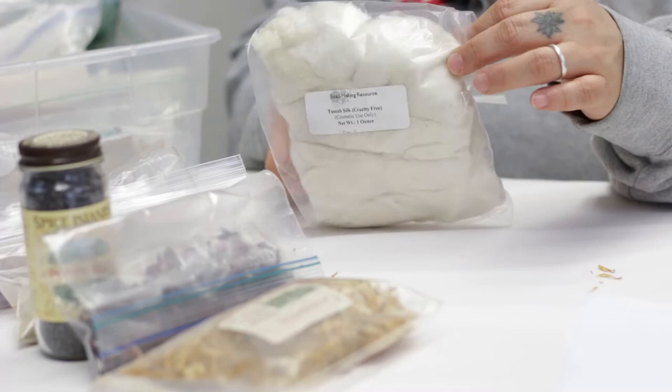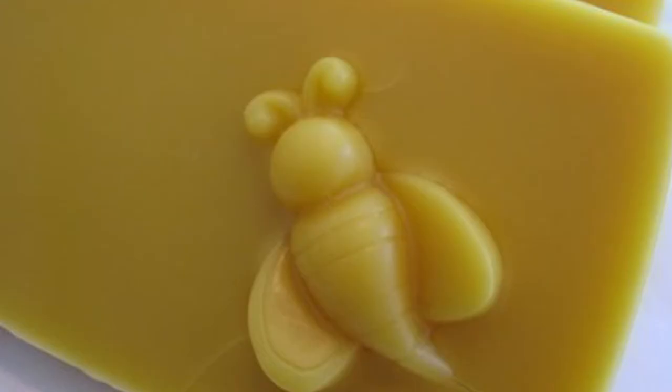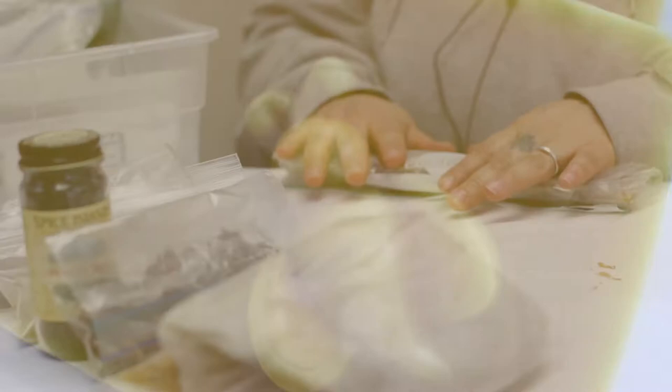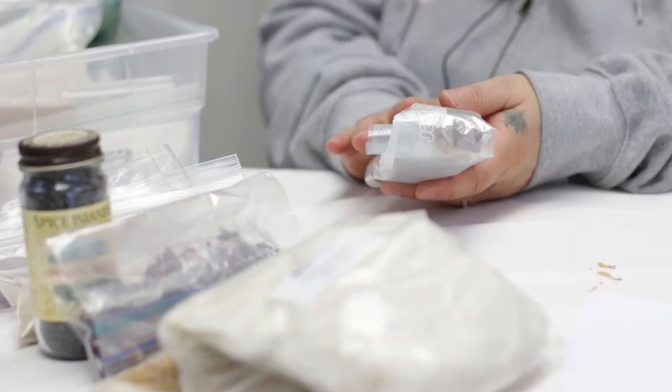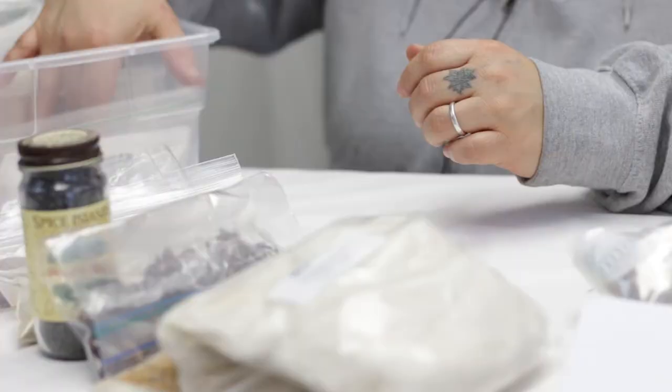This is silk tussah silk from Soap Making Resource. Oh, and this is beeswax — the remains from when I filter it. I really like to use this type of beeswax for perfumes because it has a really deep smell to it since it's so concentrated.